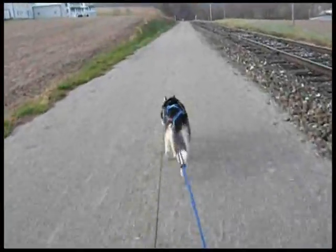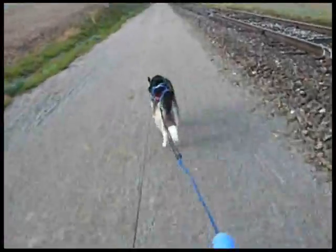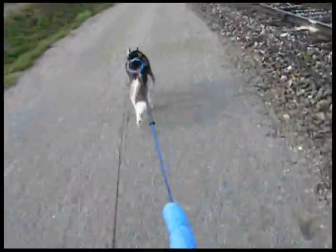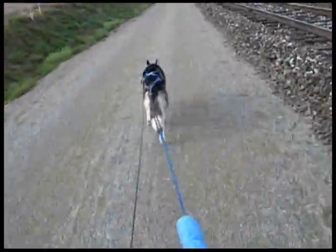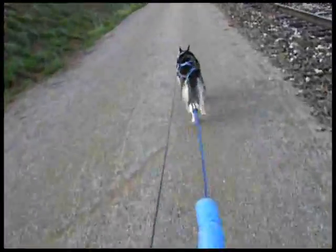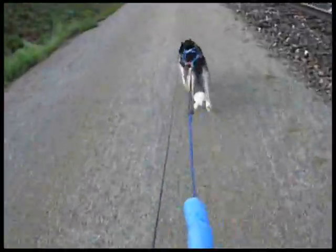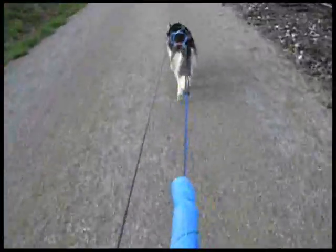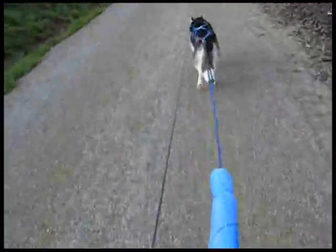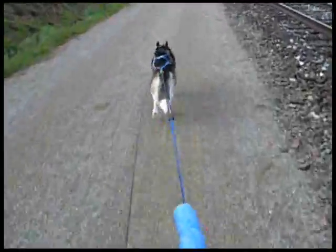When you're training, it helps to have someone in front of you on a bike so the dog has somebody to follow. Whatever size your dog is, or whatever power and enthusiasm they have, doesn't matter — you can help them by pedaling. The idea is to keep the gang line straight and let them pull just a little bit. Also, make sure your brakes are in good working order because you will need them.